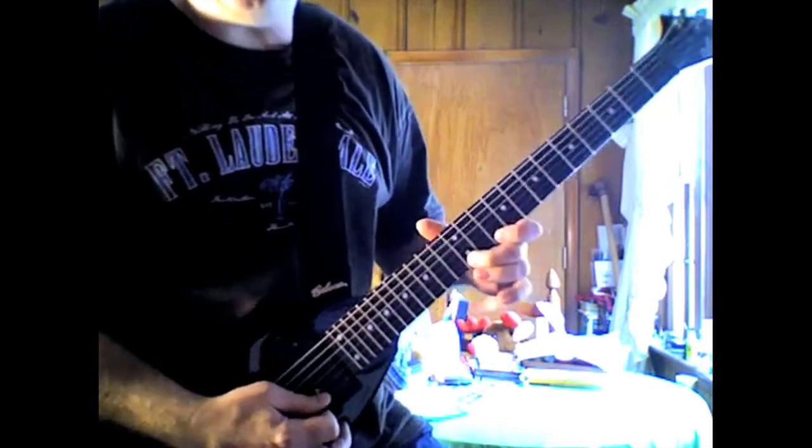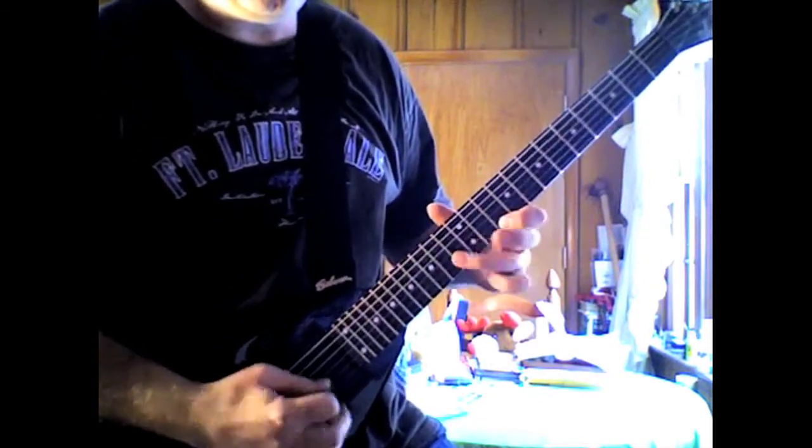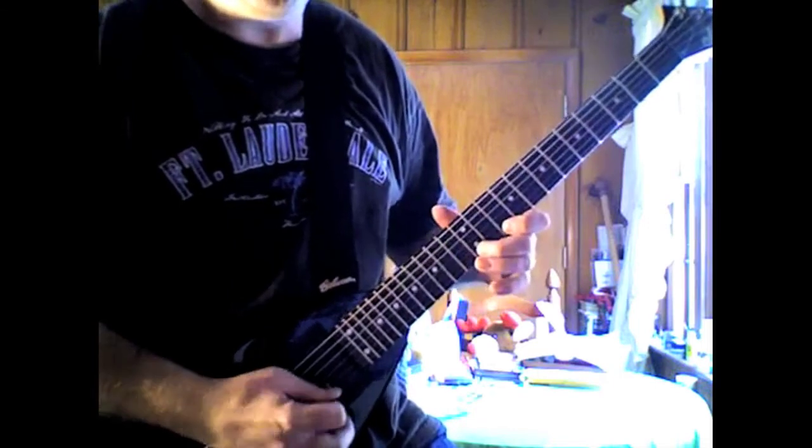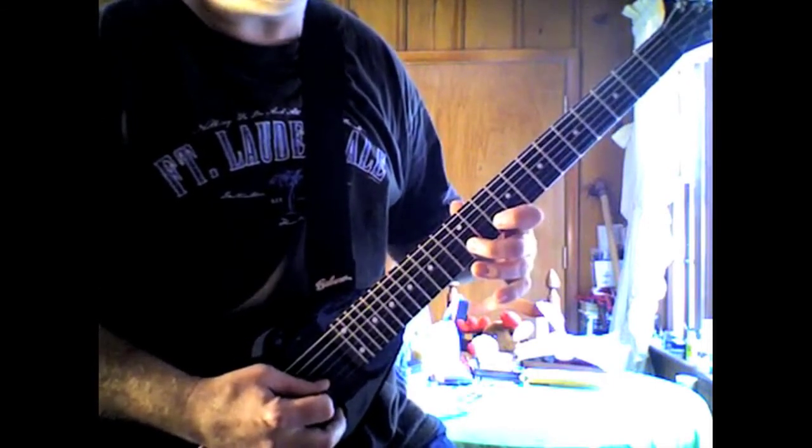And then down here on the high E, it goes 12, 10, 13 on the B. Then on the B string, it's 12, 10.